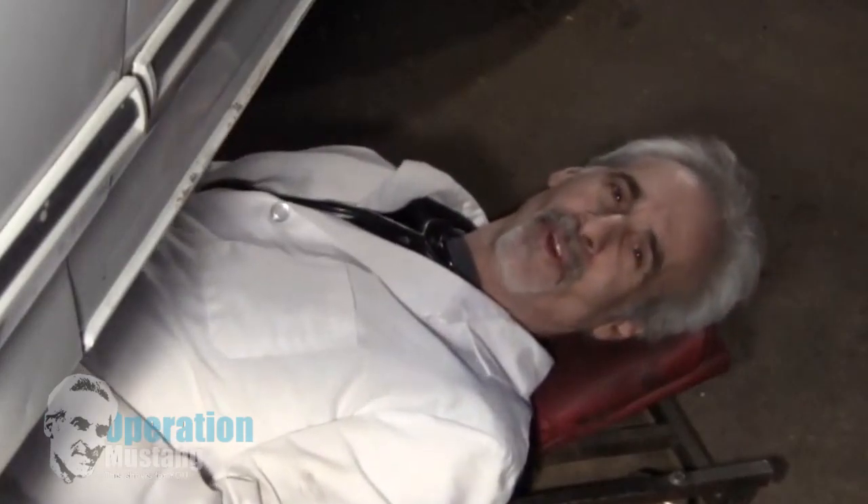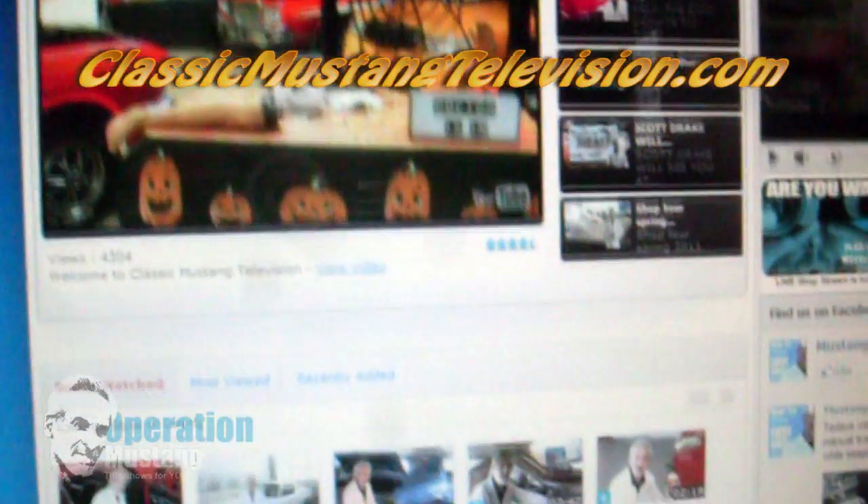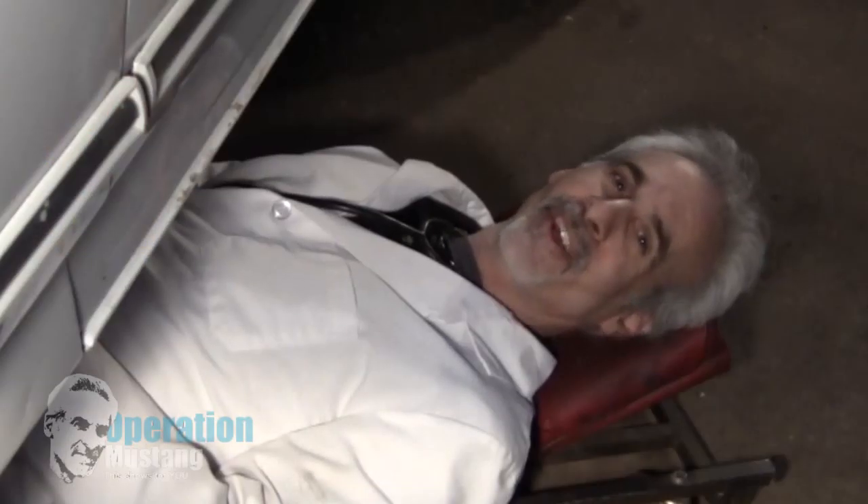Thanks for watching my show. For more of my exclusive free how-to videos, go to ClassicMustangTelevision.com. And remember — this doctor, the doctor of restorations, is always in.